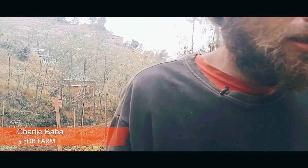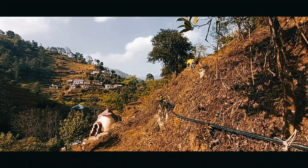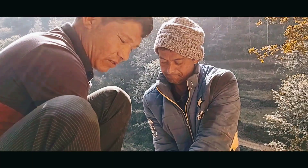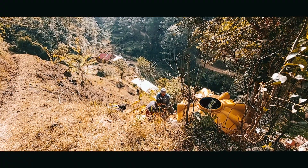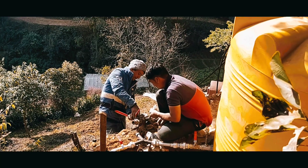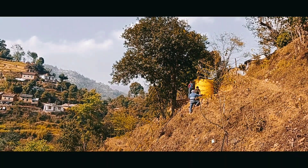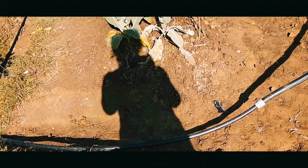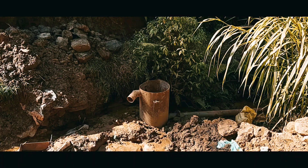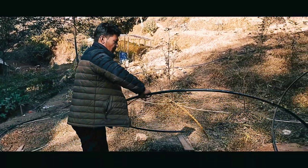We are going to provide a lot of help for our farm and farm home. We are going to use a new irrigation system that uses only a little bit of water.